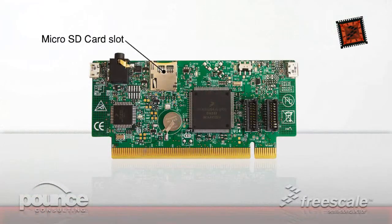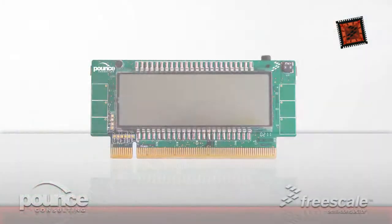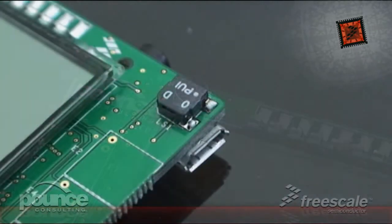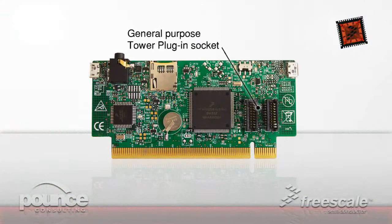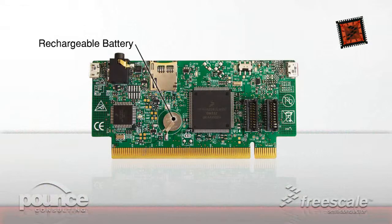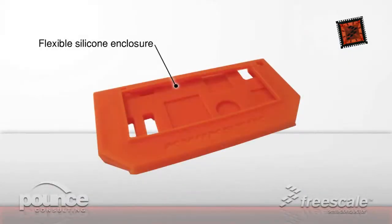Additional features include a micro SD card slot, omnidirectional microphone and buzzer, general-purpose tower plug-in socket, rechargeable battery, and flexible silicon enclosure.